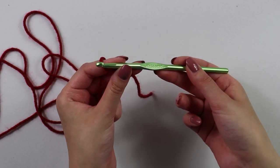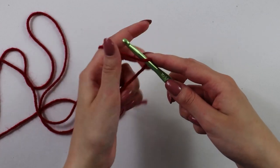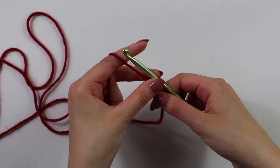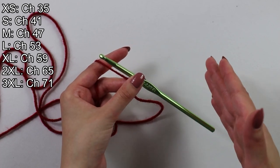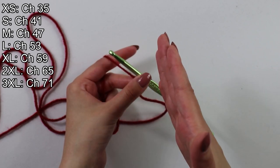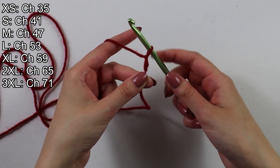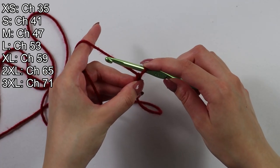To get started on this pattern, I have my 5.5mm hook and my Category 4 yarn. I will first make a slip knot. From here, we will make a chain of 41, but since this video includes sizes x-small to 3x-large, the amount of chains you'll be making for each size will be indicated right above. To make a chain, all you want to do is yarn over and pull through, again yarning over and pulling through until you have a total of 41.